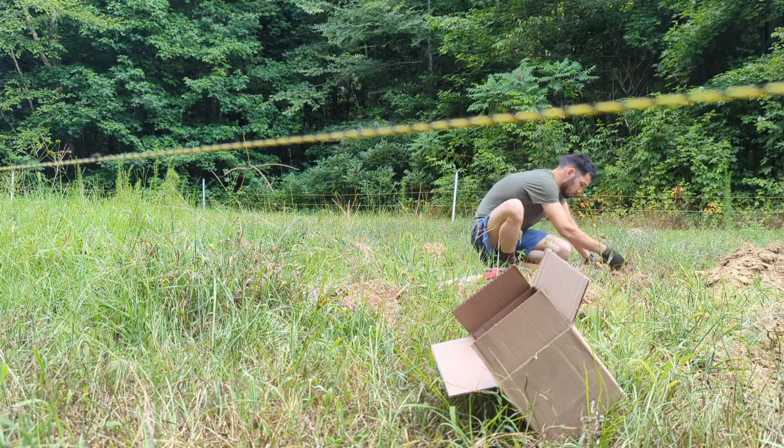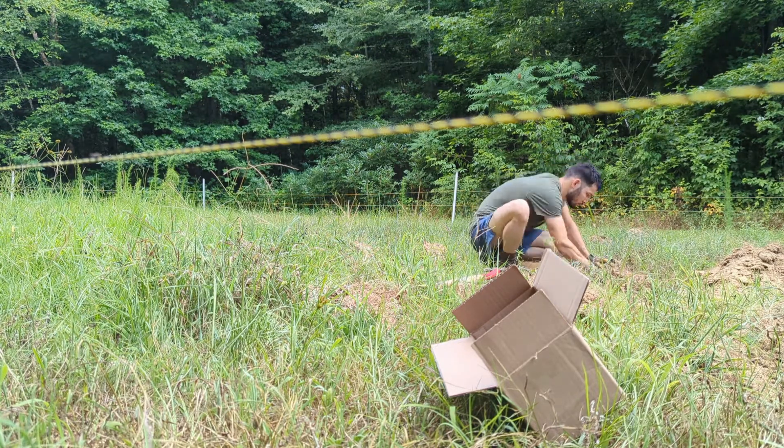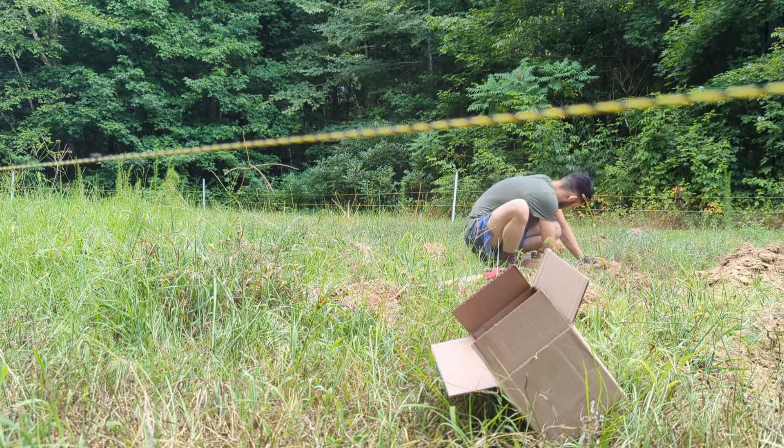Hey, I just wanted to give you guys an update on how my potato harvest went this year. Thought you guys might enjoy it — stay safe, stay prepared.